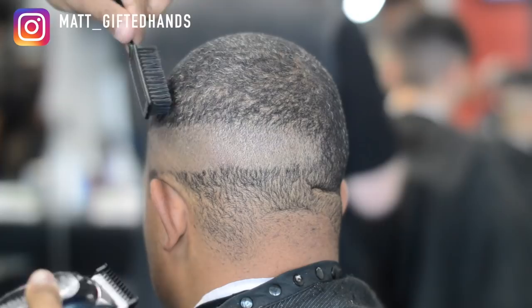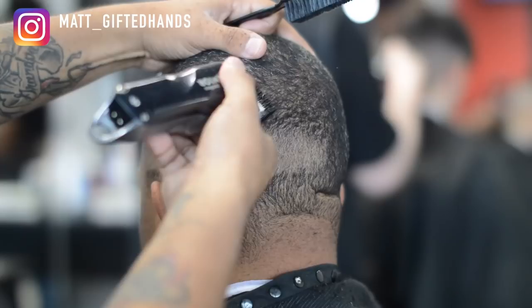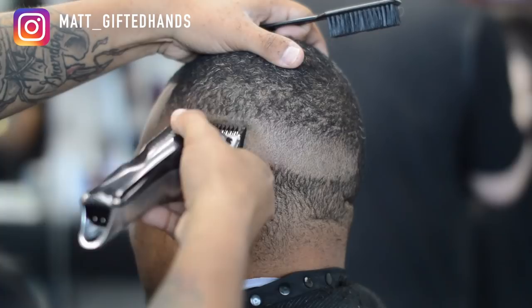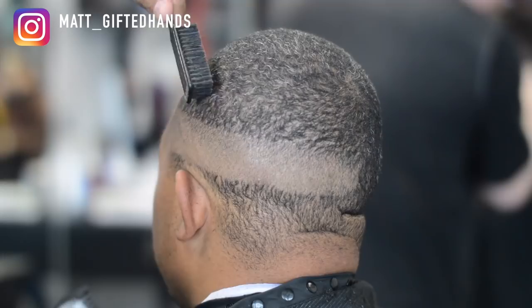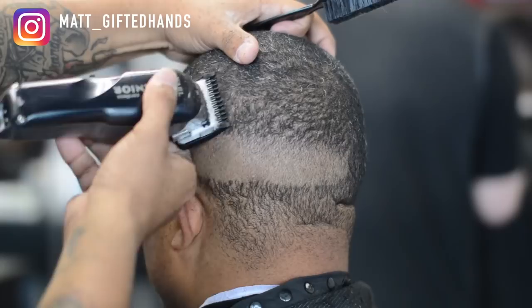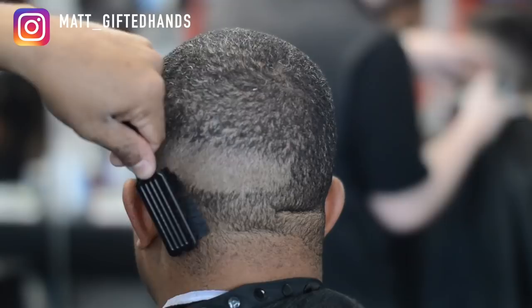I started with the lever all the way closed on my first guideline, then opened it up in the middle and closed it, knocking out that bottom line. Now I'm on the one guard lever all the way open. A one with the grain is on the top, so the highest guard I'll be using is a one and a half guard against the grain to blend that into the top. Sometimes the hair will just blend right in, but for attention to detail I always use a one and a half guard to lighten any dark spots up.